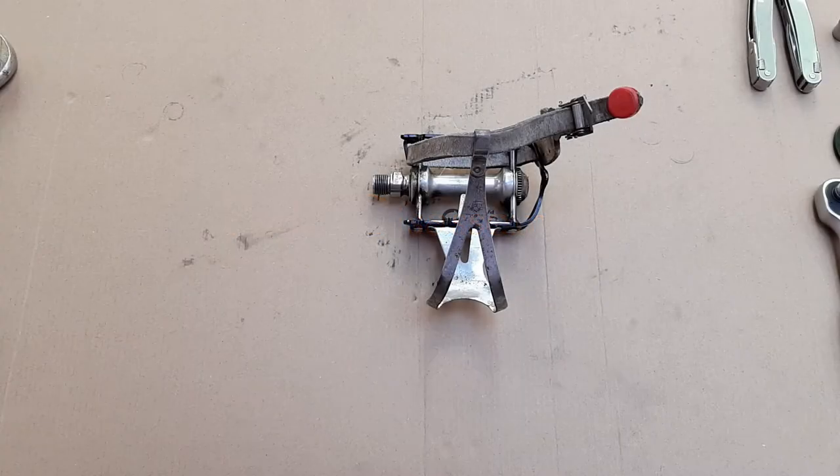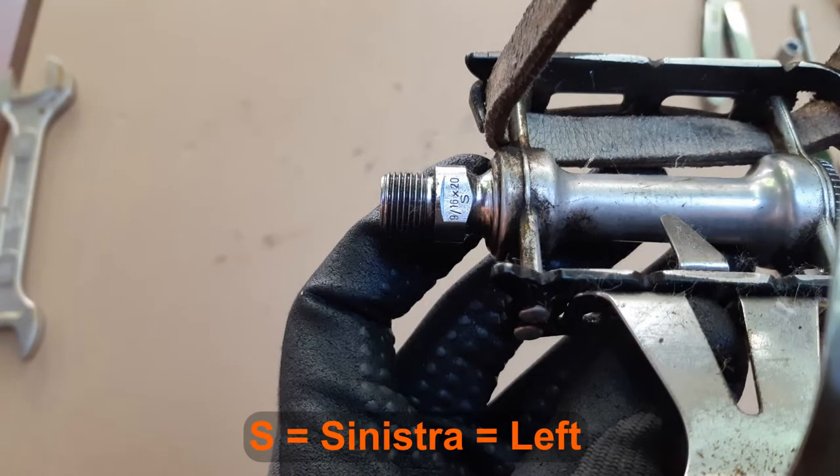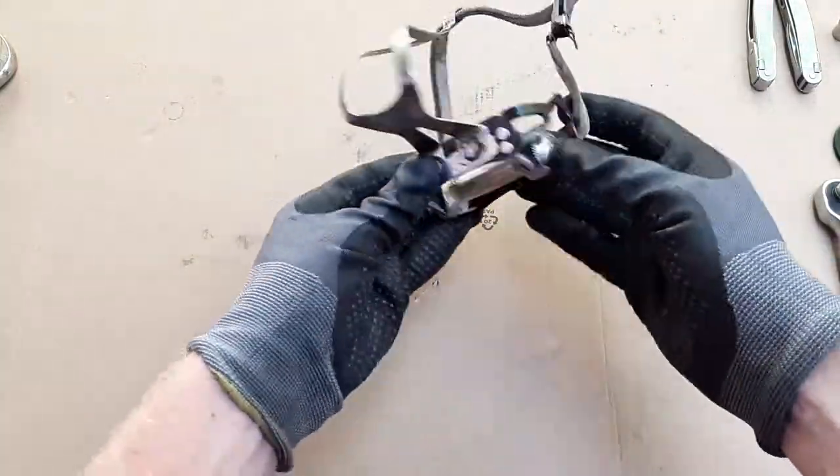Here we have the left pedal in front of us. It is marked with an S for Sinistra near the standard 15 millimeter wrench flats. The right pedal is marked D for Destra.